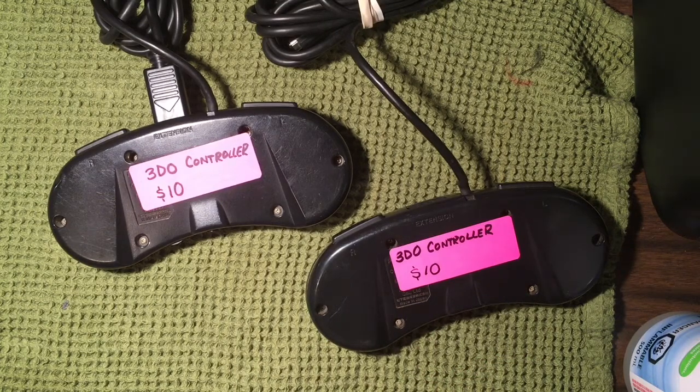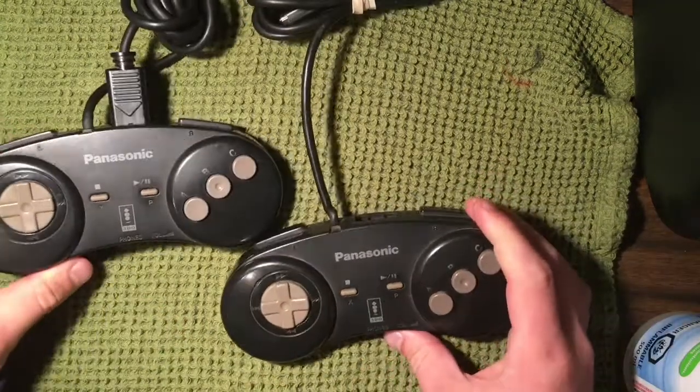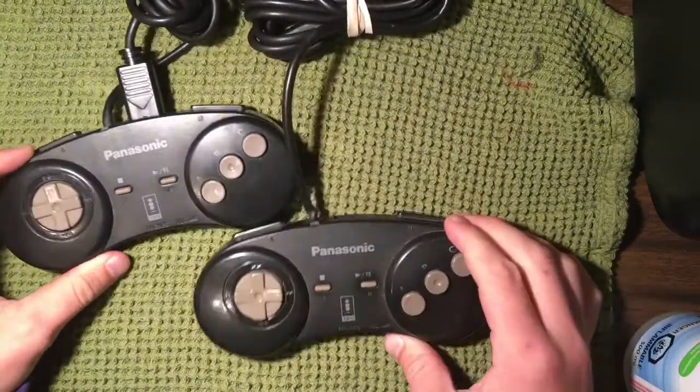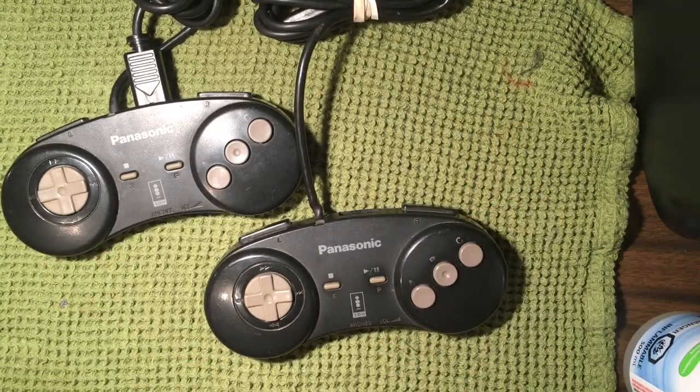If you want to try and buy them online, go ahead, check it out and see the prices for yourself. If I can get these cleaned up and ready for resale, I can easily probably clear another 50 bucks on these altogether. So I guess first things first, we'll get started opening them up.